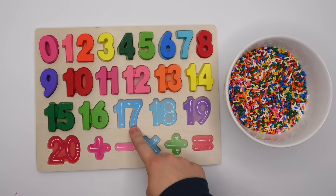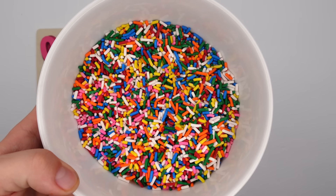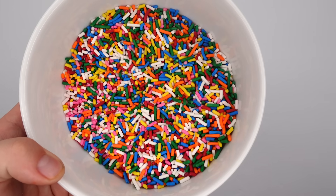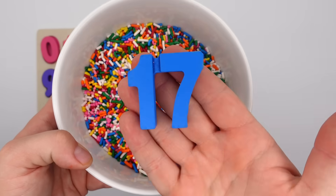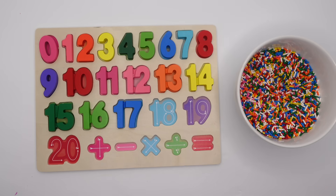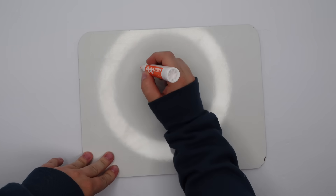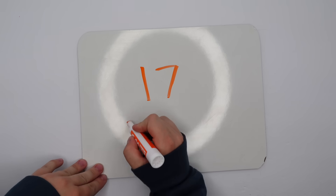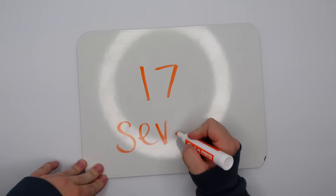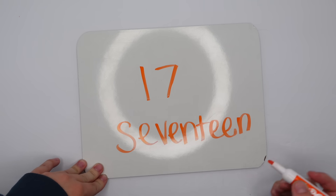After 16 we have 17, yeah! This 17 that we're looking for is blue. Do you see it in here? Maybe if we dig around for a little bit. Oh, I see it too, you're right, you found it! 17. Let's put it on our puzzle and write it and spell it together. We have a one and a seven. 17 is spelled S-E-V-E-N-T-E-E-N.